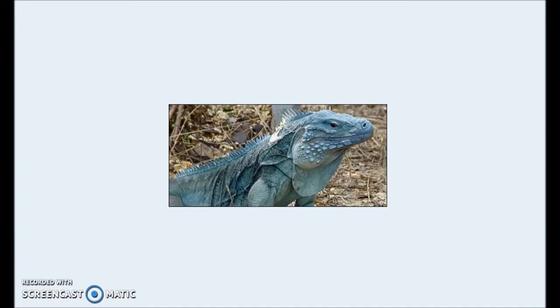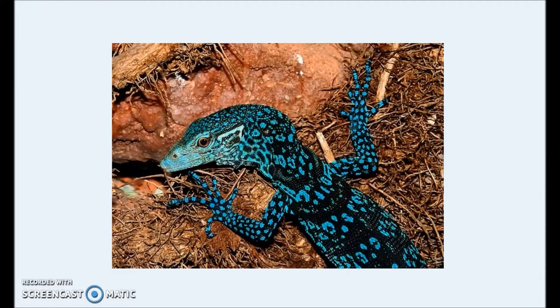Well, we cannot find dragons in nature, but we can find lizards and we can take inspiration from that. So here I want to show you some of the pictures that I was looking for and a little bit what is the inspiration I get from them. First of all, this is one — I think this is a Komodo. This is like a bluish, grayish, bluish color and I think this is ideal for the belly of the model.